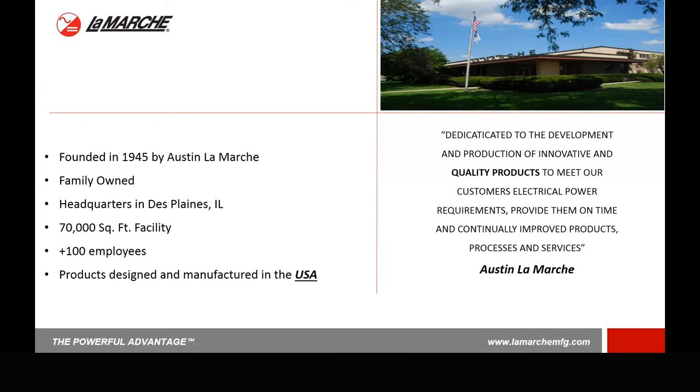Let's take a look at the markets we serve. We're in a lot of different markets. We're known for utility type chargers, oil and gas. We also have telecom products. We're in the marine market, engine start, UPS — and some of these markets are growing for us. Our current mix is we're still mostly in the utility world, with a good chunk in telecom and also in engine start. We're pretty well diversified because battery chargers are kind of universal. Like Austin first started out, from the first design by modifying a little bit, he could serve many different markets — we continue that philosophy today.